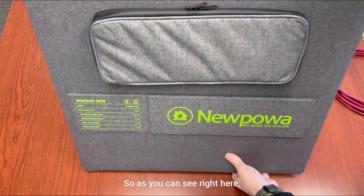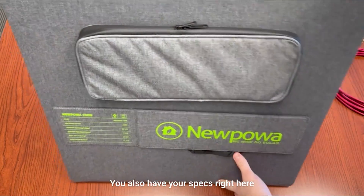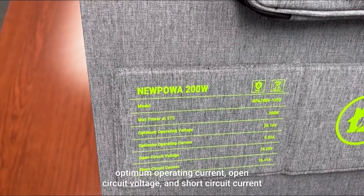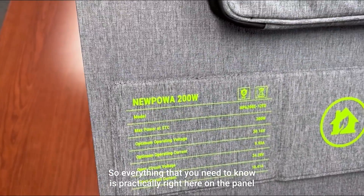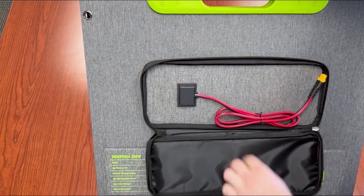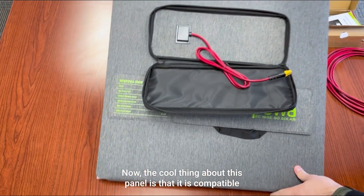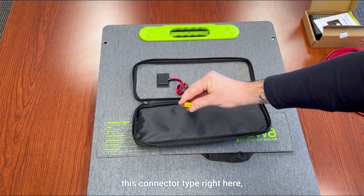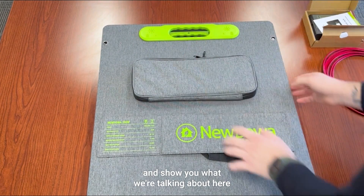The panel comes with integrated adjustable folding legs. You also have your specs right here, telling you everything from max power to optimum operating current, open circuit voltage, and short circuit current — everything you need to know is right here on the panel. On this side you have a little pouch with the integrated wire. The cool thing about this panel is that it is compatible with most solar generators on the market right now, so if your generator has this connector type, you are good to go.